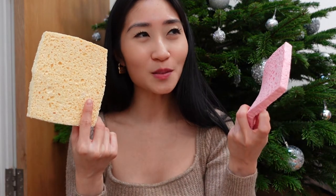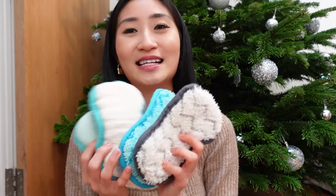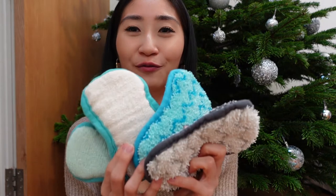And then next I have two Spontax sponges. They are really nice because they absorb so much water. And then now we're going to talk about something that I really like using and that is minky pads. I have four of them and they are all for different purposes.